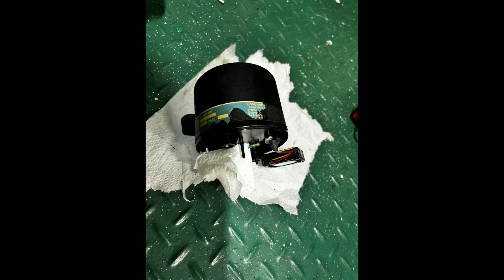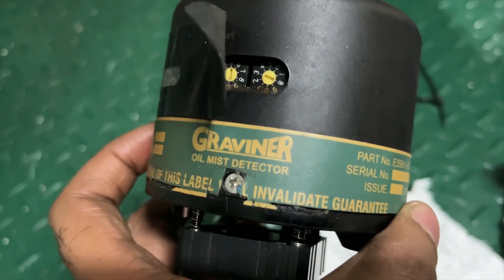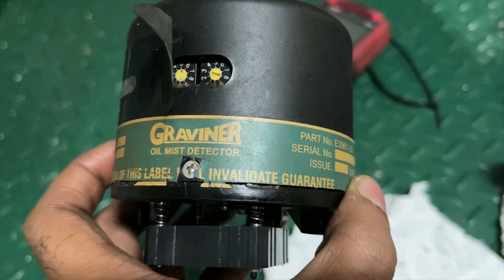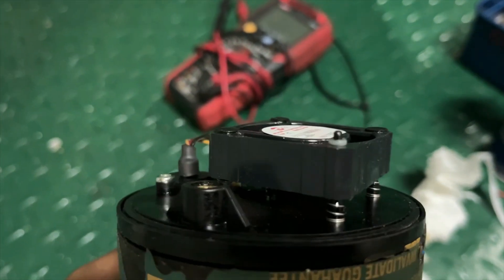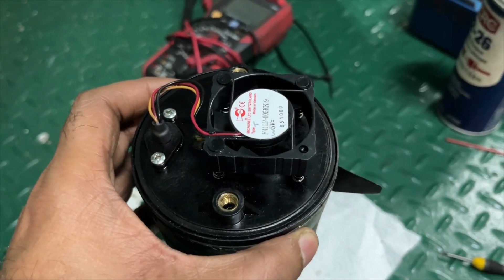Whatever oil presence you see, you need to clean it. This is the detector unit which is installed on each individual unit. If you have 5 units, you will find 5 sets of detectors on the main engine. To dismantle it, you have to remove it and you can see the fan inside.